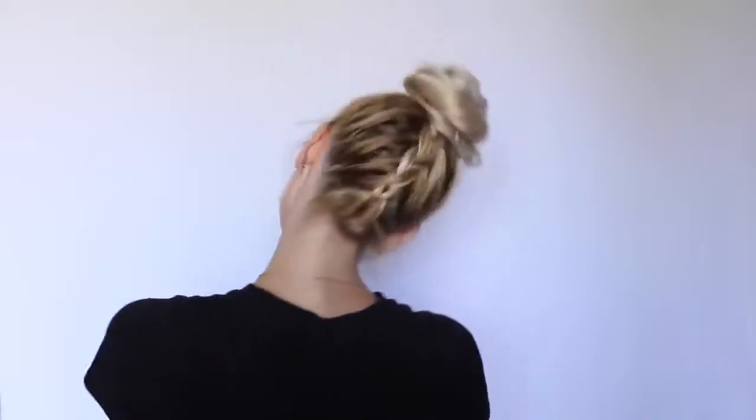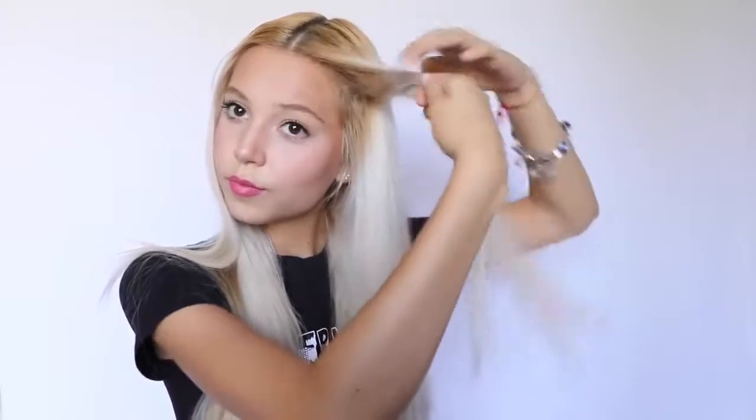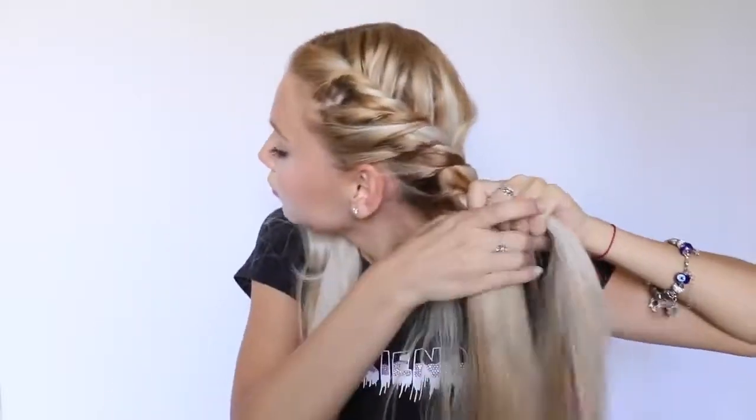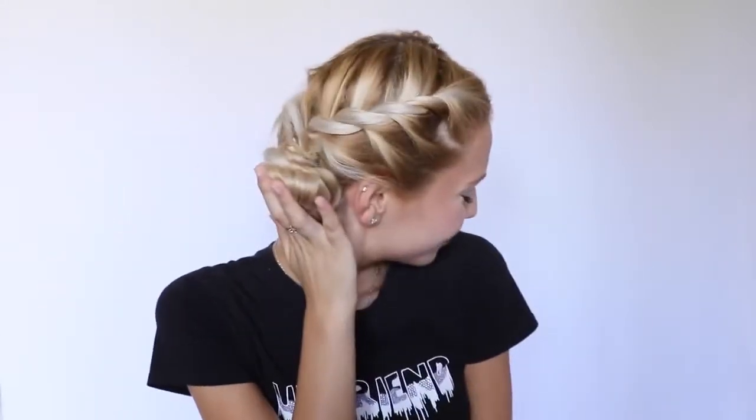Trust me guys, if you do this once, you will be doing it all the time because it's so easy and so cute. Here goes our next look! This look is basically what I did with Dutch braids, but this one is way easier. Take a small section from the top of my head, divide it in two, and start twisting it. As I twist it, I start adding hair from the bottom and just keep doing that until I reach the back of my head. As I reach the bottom, I quickly put the hair into a bun — or you could put it in a pigtail, it's your choice. Then I quickly do the other side. It looks just like Dutch braids with buns, but it's way easier to do.